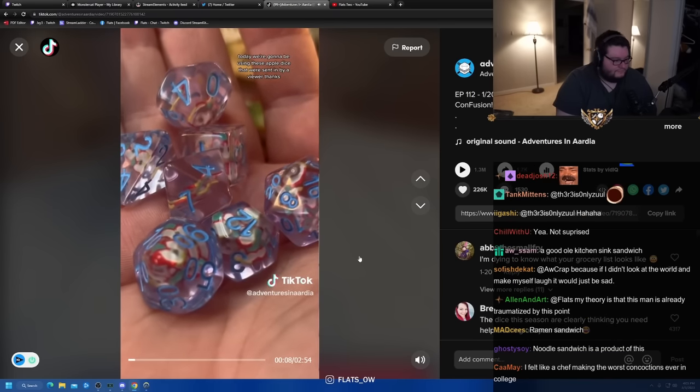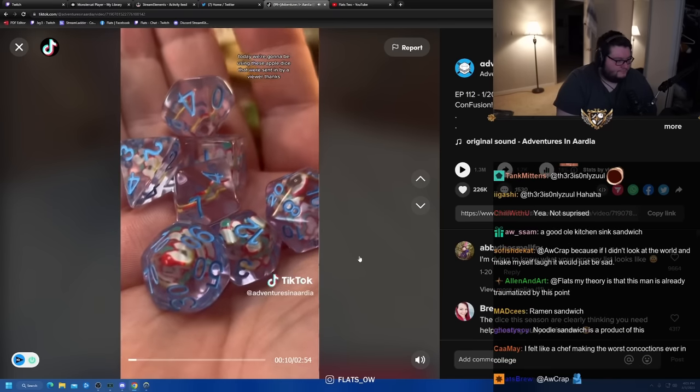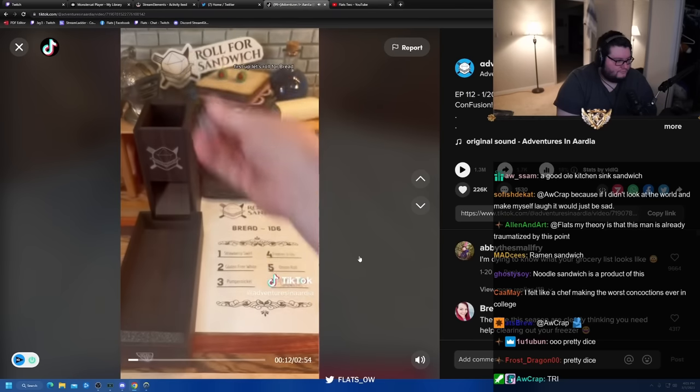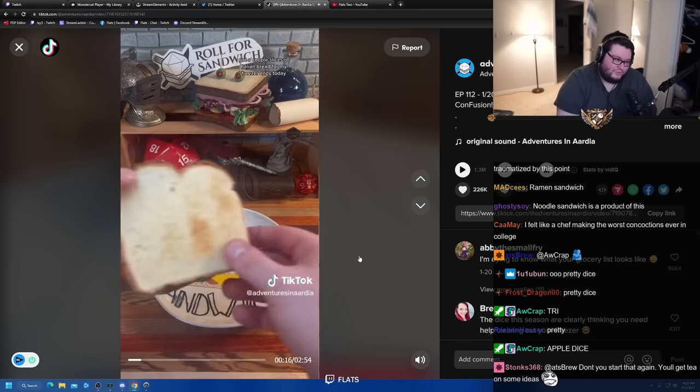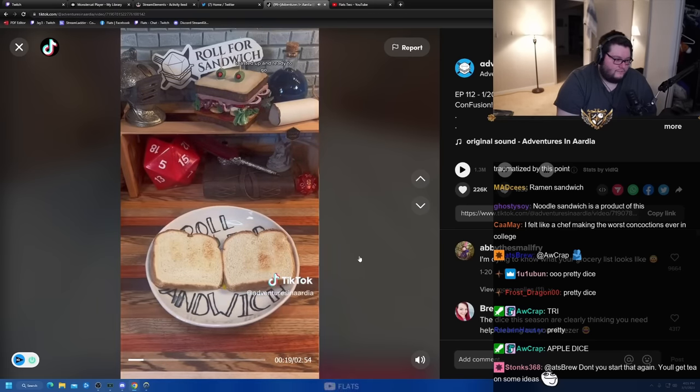Today we're going to be using these apple dice that were sent in by a viewer. Thanks. First up, let's roll for bread. Four — freezer ends. Got a couple slices of Italian bread from my freezer ends today. Toast it up and ready to go.